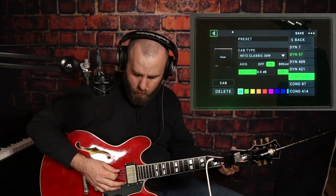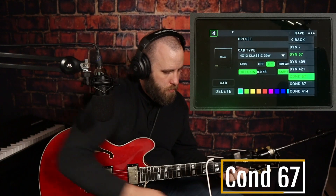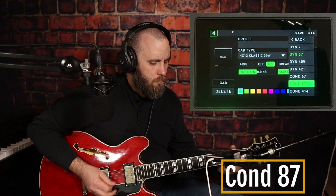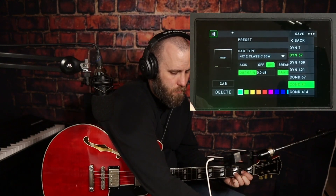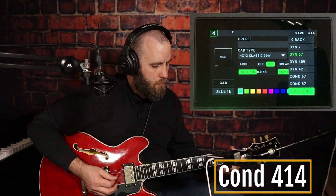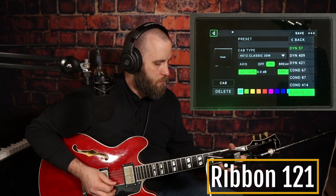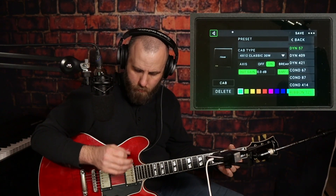So let's listen to the Dine 7. All right.